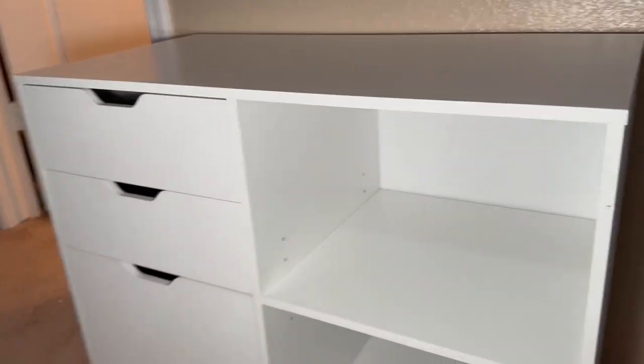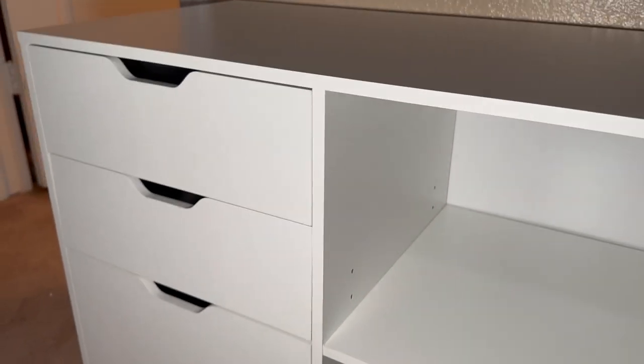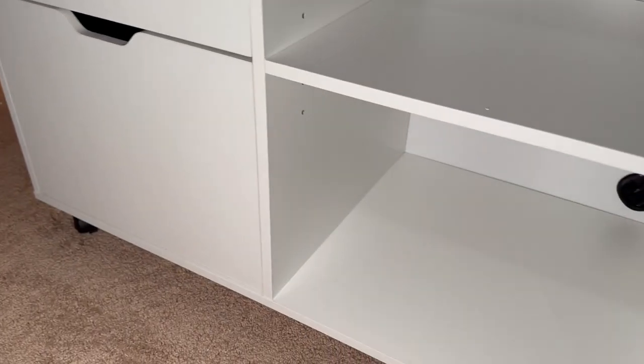Here's the unit all put together and it did take me a while. I actually did it myself and there are a lot of pieces, a lot of screws, a lot of things you need to get in there. I would recommend having a friend that can help you, or maybe a handyman, as that would make it a lot easier.